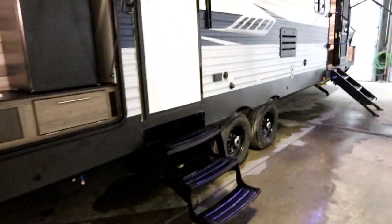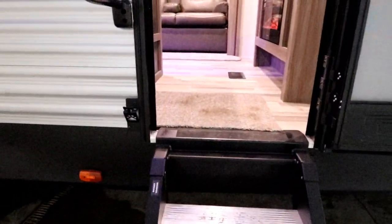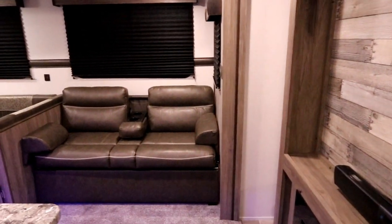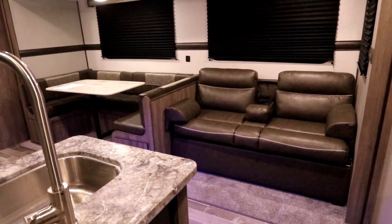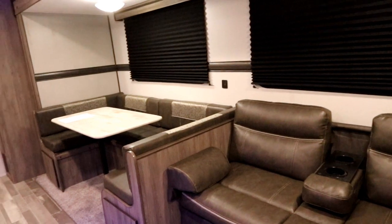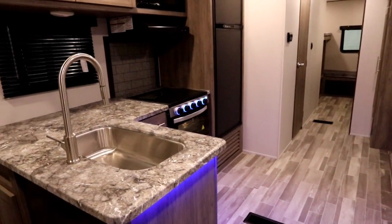Let's take a look inside. The 328 weighs in at a dry weight of just over 7,800 pounds and has a load capacity of almost 1,900 pounds. I like to look at load capacity because it can really vary on trailers — with almost 1,900 pounds of load capacity for a number of people and gear, you're not going to worry about pushing the suspension and axles to their maximum. You'll have really nice flexibility on these Zingers.